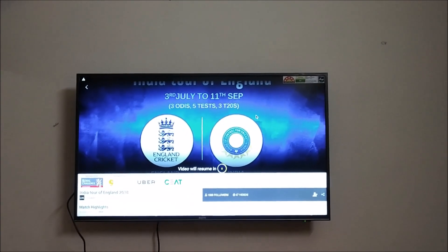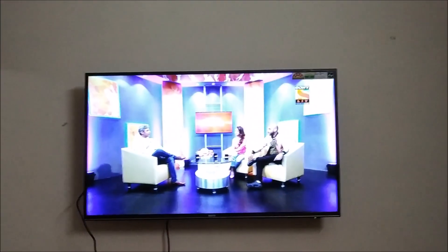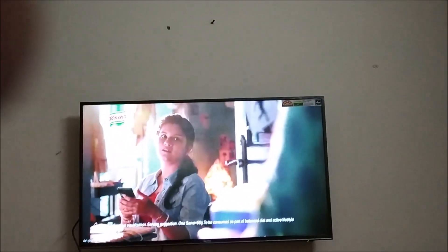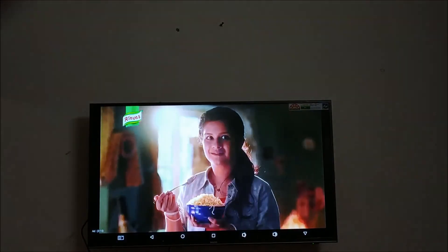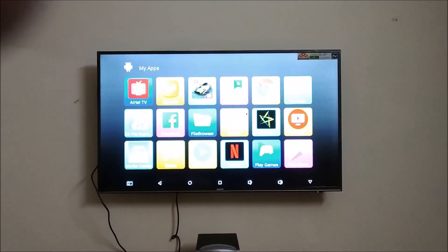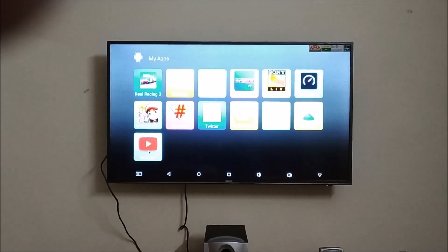The content is getting played very smoothly — no problems at all. It is playing quickly and smoothly with no lag whatsoever. The quality is also very good. We can play live TV apps here as well. I have installed Geo TV and other applications, and you can install them too.